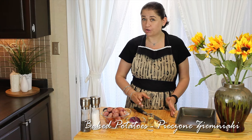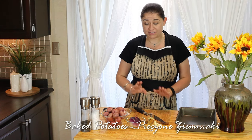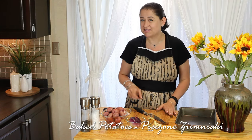Hi, I'm Anja. Welcome to my kitchen. Today I would like to share with you my recipe for baked potatoes. We call them in Polish ziemniaki pieczone and we're going to bake them with some onion, some garlic and some bacon. They are delicious, so I hope you guys are going to give them a try. Let's have a look at the ingredients so you know what you need.